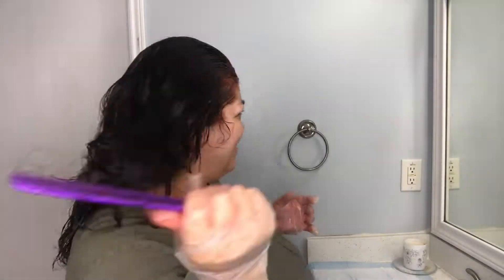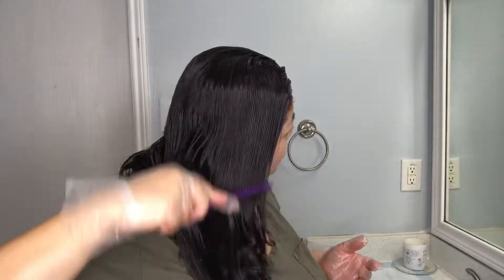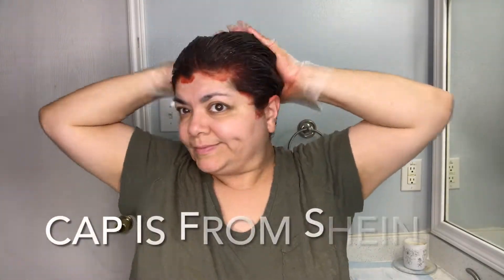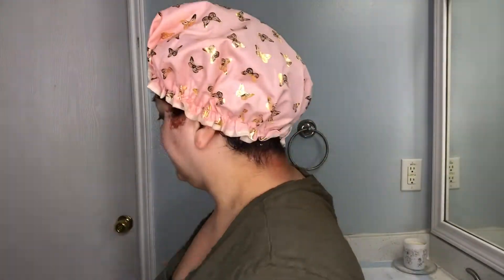There's also some gloves in the box, by the way, and the instructions. So I keep combing it, putting more dye on, combing it, and I do that over and over again. Now I'm going to put on my cap — it's done and that's from Shein. It's a really nice cap, I love it.